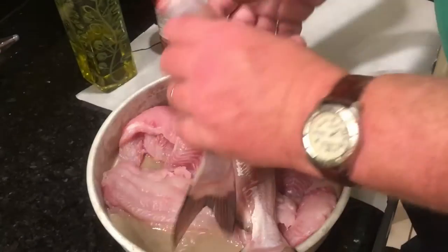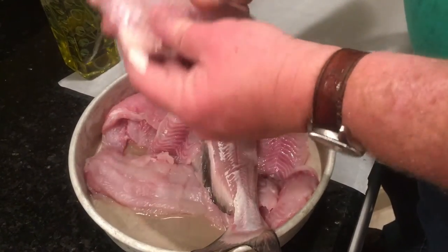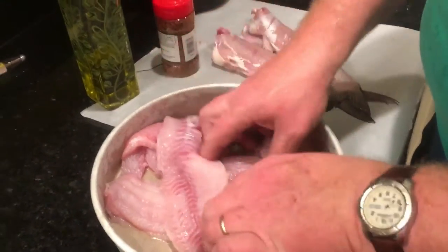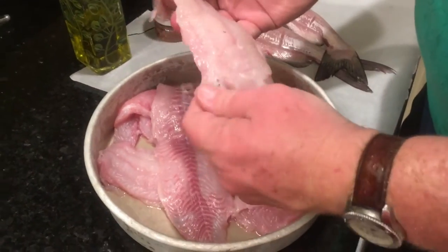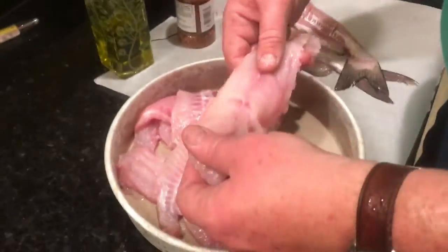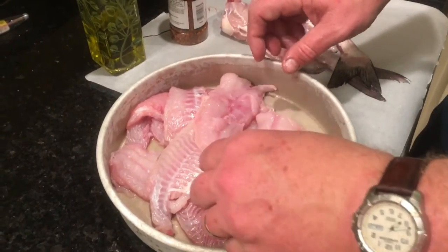I got this fish cut up. The small ones I just left whole — just gutted and hit it. And then the bigger ones we did some fairly nice fillets. I fillet with a regular knife, and what we're going to do is get these things olive oiled up.